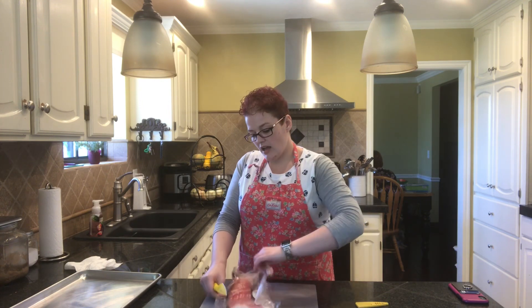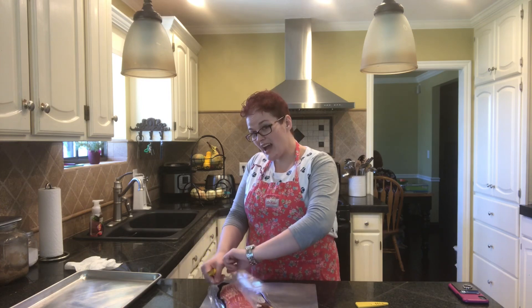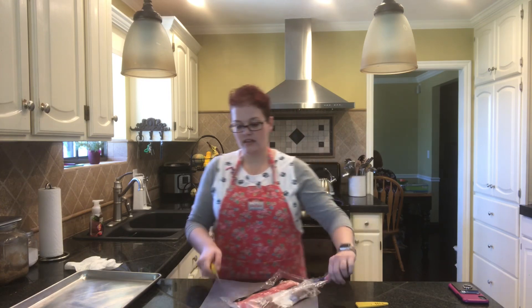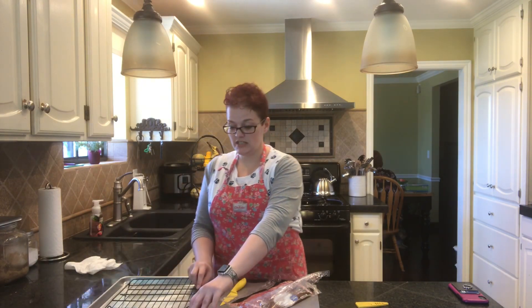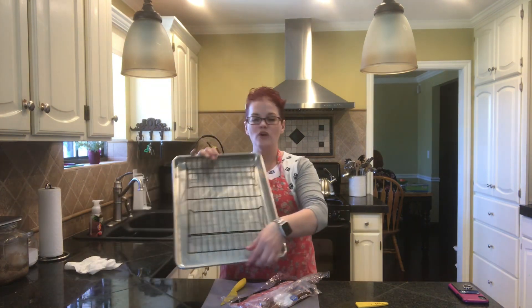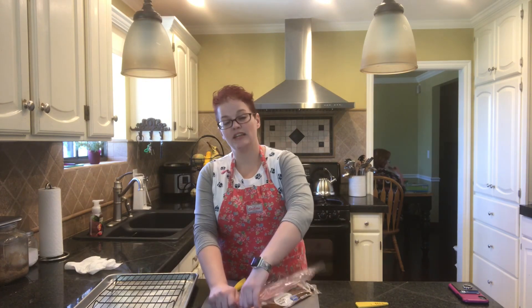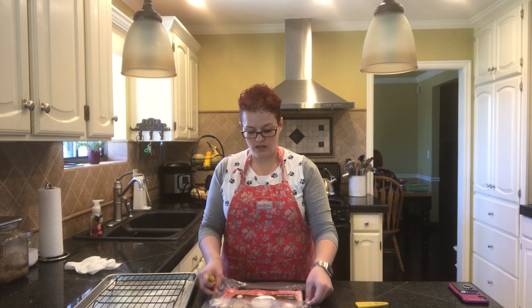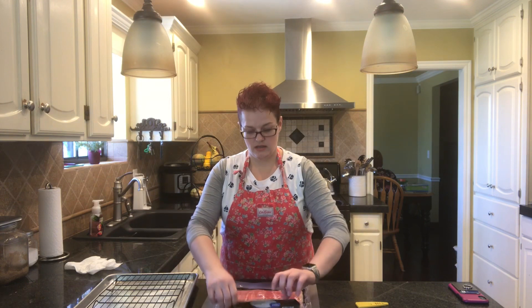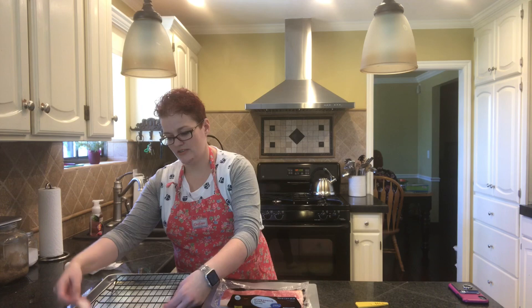If you like your bacon crispy, you're going to want to put your bacon on a rack — like a cooling sheet rack — on the inside of a cookie sheet. If you like your bacon a little chewier, I would recommend putting tin foil inside your cookie sheet and just laying it directly on the pan.